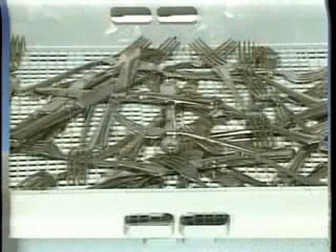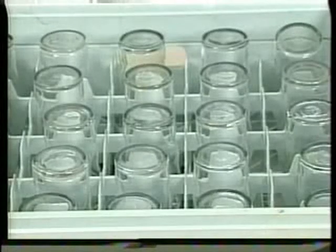Scatter silverware loosely in a flat-bottomed dish rack or place it in a silverware basket. For best results, soak the silverware in a soaking sink before running it through the dish machine. Optional open type and compartment type dish racks are used for glasses, bowls, and cups.